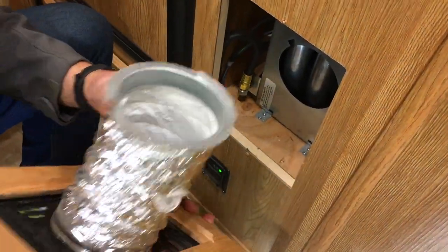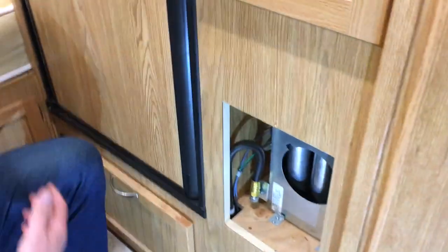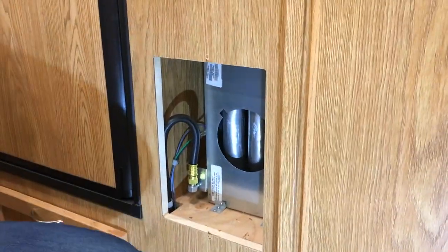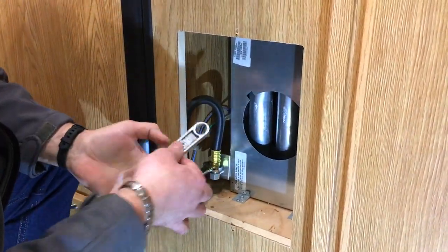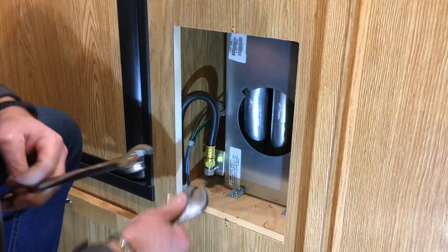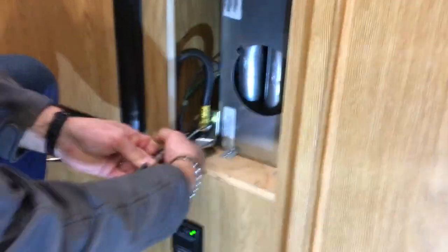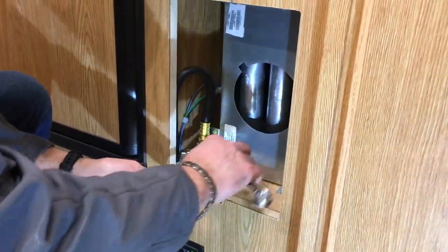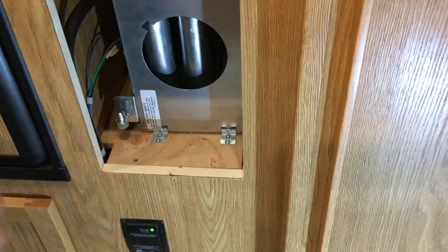The bottom hooks in and then just lines up with that little keyhole there. Propane is shut off. Now we'll just unhook our gas line here — three-quarter inch wrench — and just make sure you're using a backup wrench on the furnace part. Then we just need to take these four screws out.